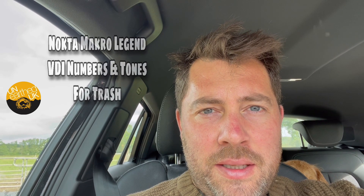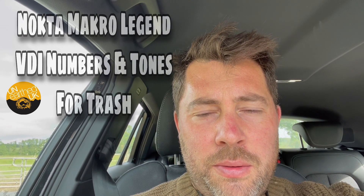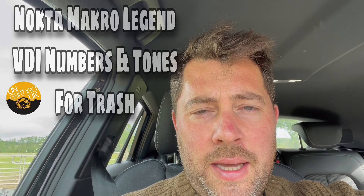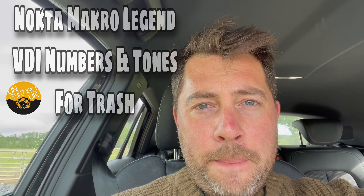Ladies and gents, today is slightly different — I'm going to be showing you the VDI numbers and tones on the Nokta Legend in Multi-2 for things not to dig. So hopefully it brings you some information. I'm looking for the bad stuff, not the good stuff today, which is unusual for me. I'll see you on the first hole and let you know more about my settings.